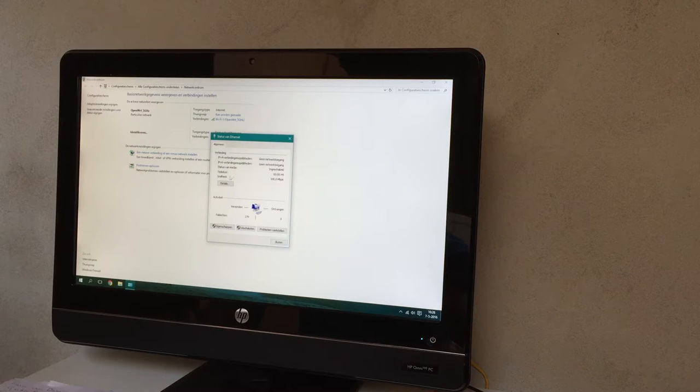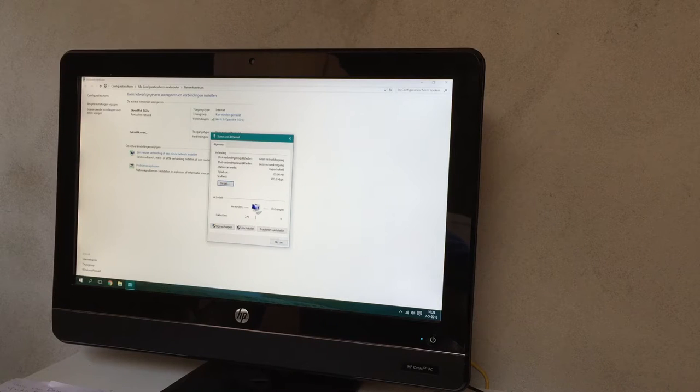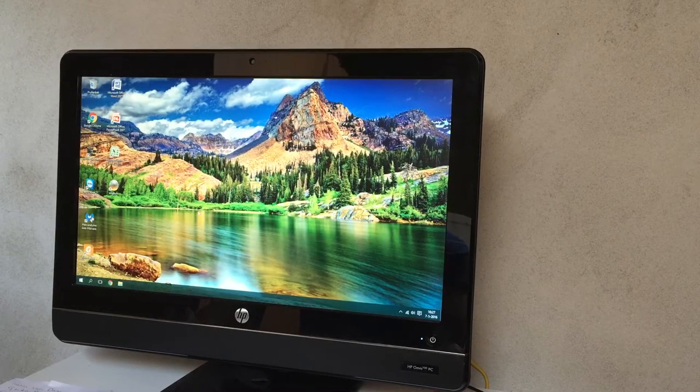We do have an ethernet connection - this machine is only 100 megabit. No IP address just yet, so I'm assuming we still need to set some things up.